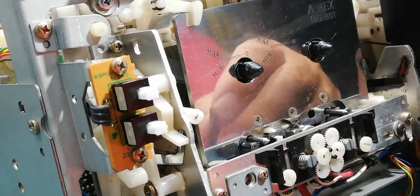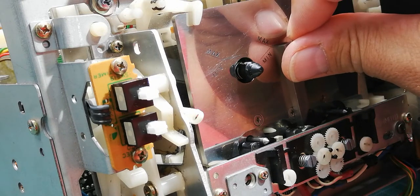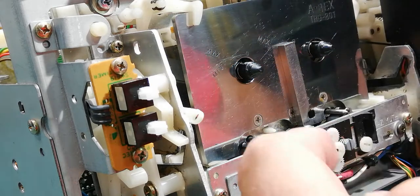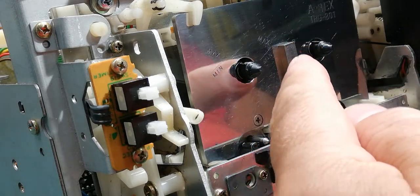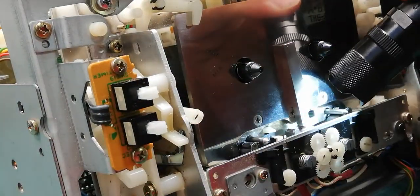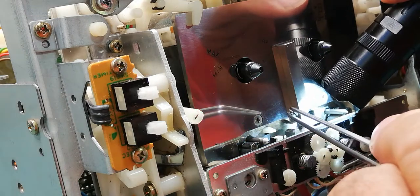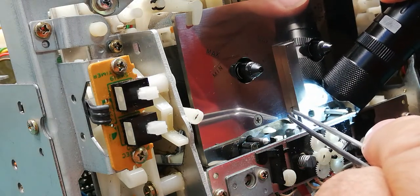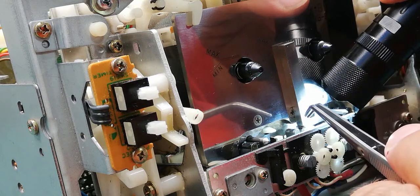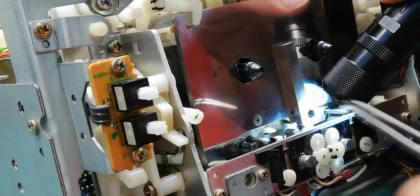First we need to check the head tilt. We put the gauge like this, and then you need to check the gap between this metal pin and the head. The best way is to put the light from one side and look from this side. If everything is fine, you will not see any light between the bottom of this pin and the head. If the head is not correctly tilted, you will see a bigger gap on the front or the right side.